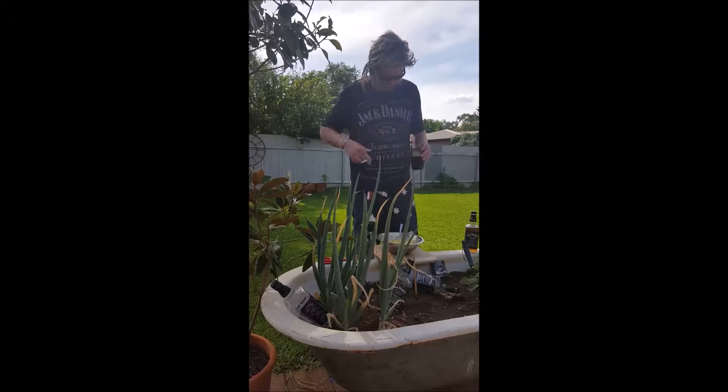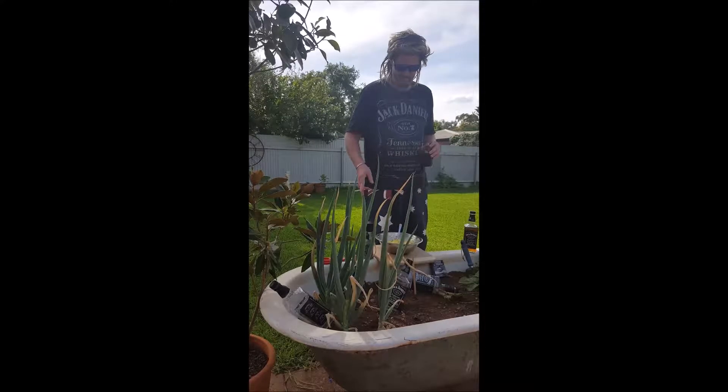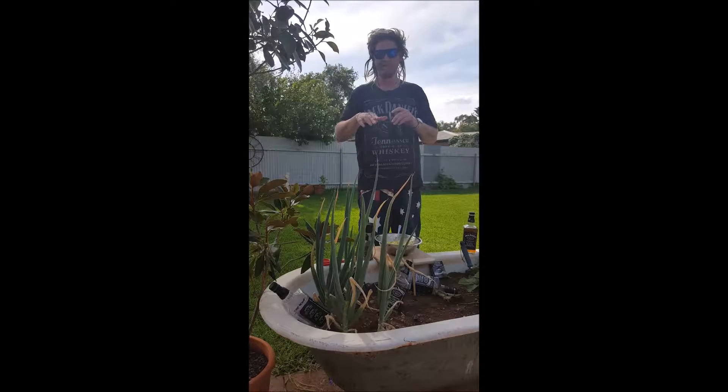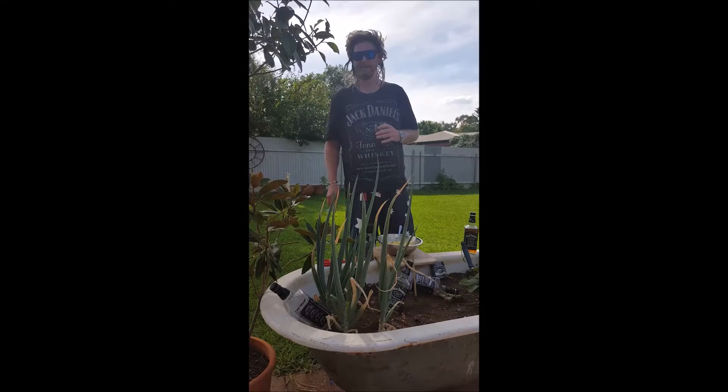But before that you need the classic redneck outfit starter kit: Jack Daniels shirt, Aussie board shorts, clearly Jack Daniels — a bit of alcohol — a couple of Winnie Blues, and a Muppet haircut. You might want to pause it there and go and grow one of those first and then come back.